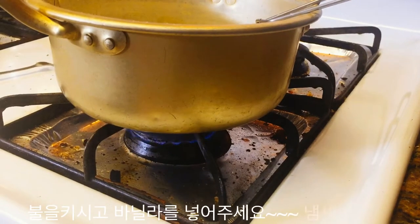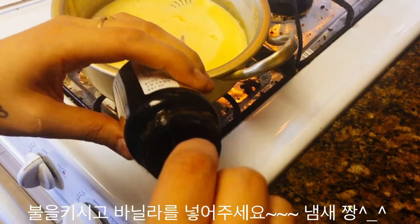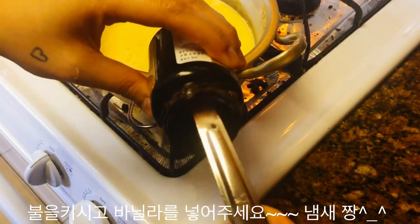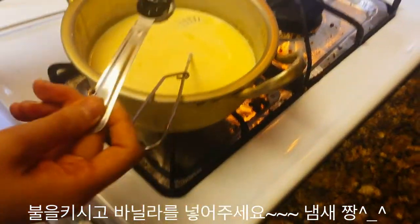Turn on the stove to about medium-high and add in about a teaspoon of vanilla extract. I like to use vanilla paste because I think it tastes better, but vanilla extract also works.